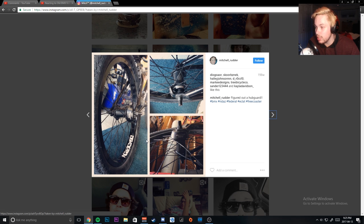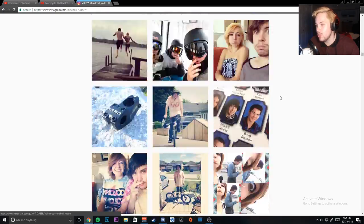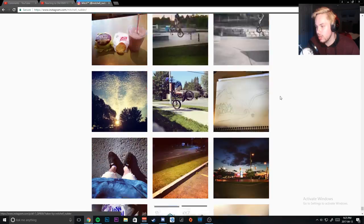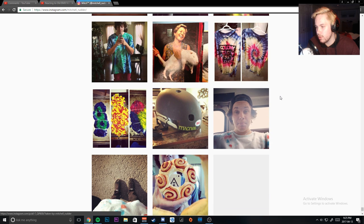This is when I first got my free coaster, I believe. I figured out a hub guard — wait, why did I have a drive-side hub guard on the non-drive side of the hub? You should not do that. That is so annoying.